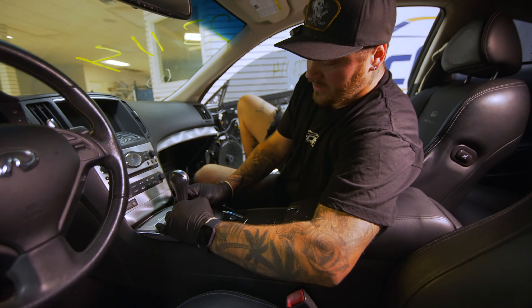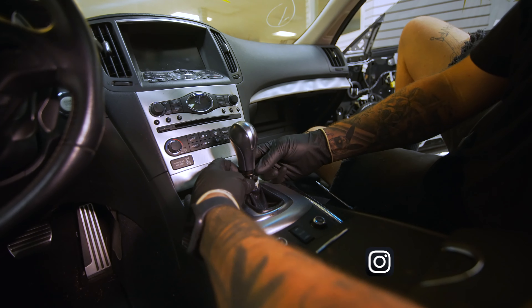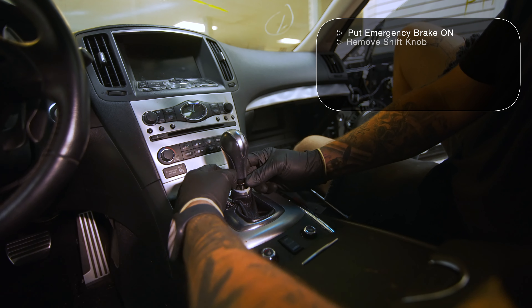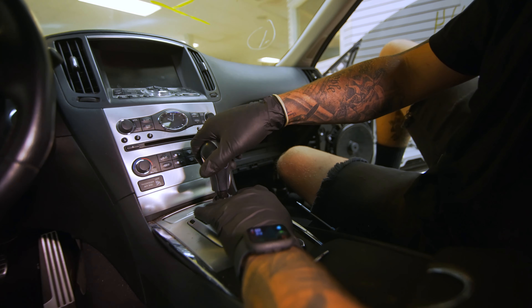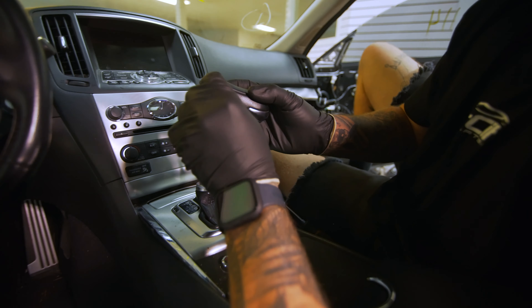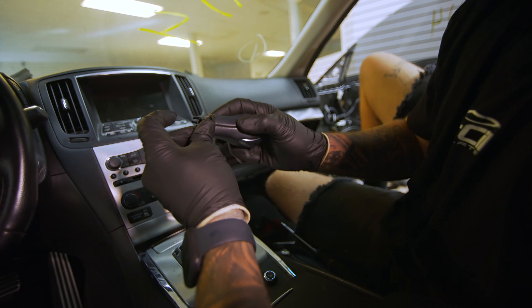First things first, I'm going to slide this down like that. You're going to see a little clip in here. Just open up part of the clip like that. Don't lose this clip — they'll go flying. So try and tame it a little bit, and then you're going to pop this off. What I like to do so I don't lose these clips is I just put it right back on like that.